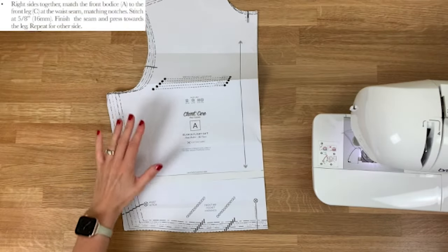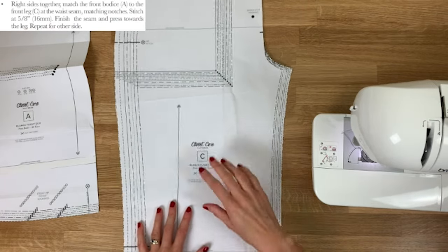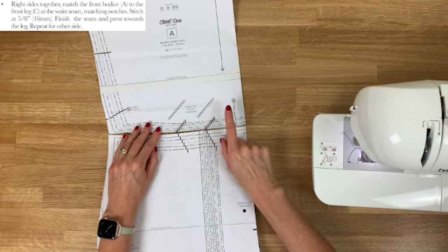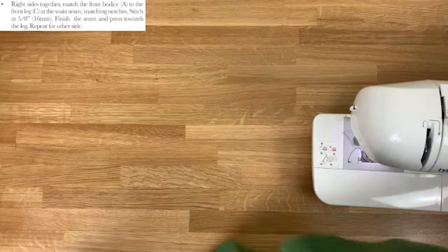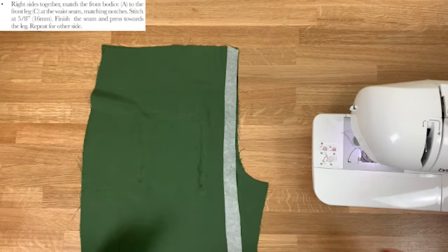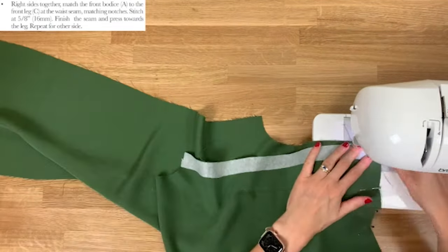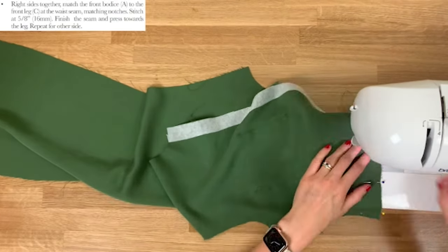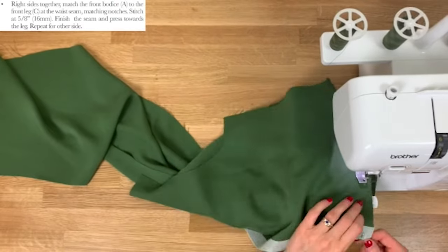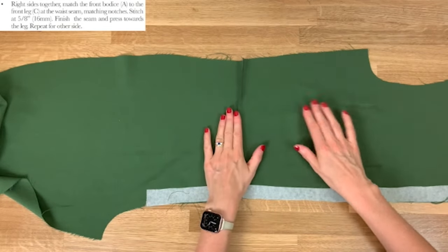We're now going to attach our front bodice piece A with our front leg piece C. On the pattern pieces, when we line these two up together the notches match up. Make sure you're lining up the crotch with the centre front. Finish this seam with the overlocker. The instructions ask us to press the seam allowance down towards the leg.